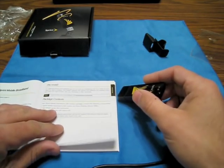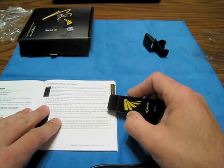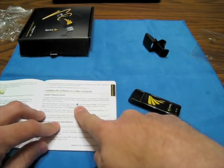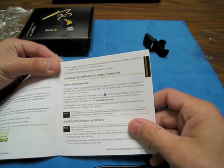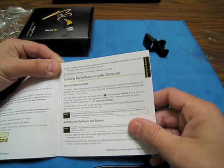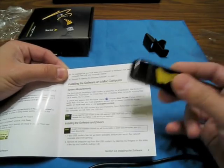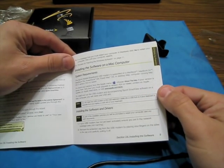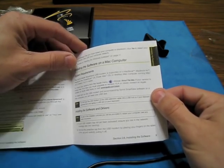Package contents: getting started guide, expansion clip with laptop clip, and installation instructions. Let's go to page nine for Mac. It supports MacBook Air, MacBook Pro, MacBook, G4, G5, and iMac. Versions earlier than 10.4 must upgrade to 10.4. Important note: do not insert the USB modem into a USB hub - it wants it directly in the computer. As part of the process you'll be prompted to restart, so save any open work. Make sure you're on the network and not roaming.